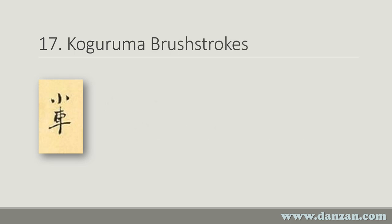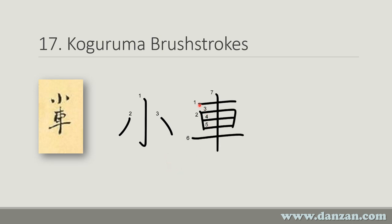The brush strokes look like this. Again, Ko, which we saw in the last technique name, starts here: stroke 1 with a little kick, then 2 and 3. Now we have a new kanji that we haven't seen before — Kuruma or Guruma. It goes stroke 1, then 2, then we draw a box: strokes 3, 4, and 5. We don't draw the vertical line quite yet — we go stroke 6 down here, and then we draw the vertical line through the whole thing. That's an interesting kanji.